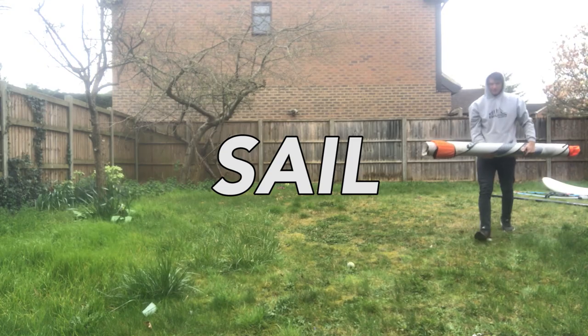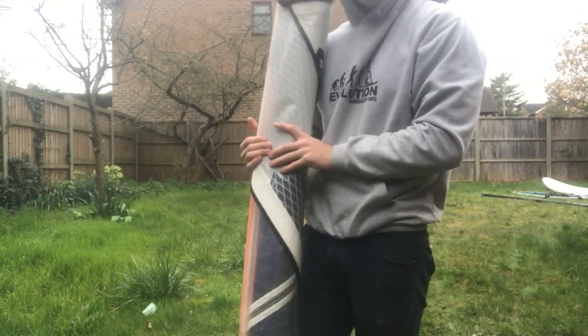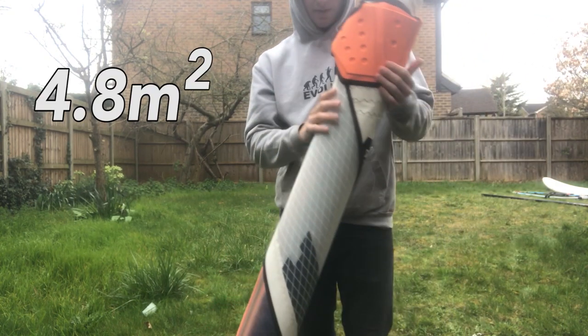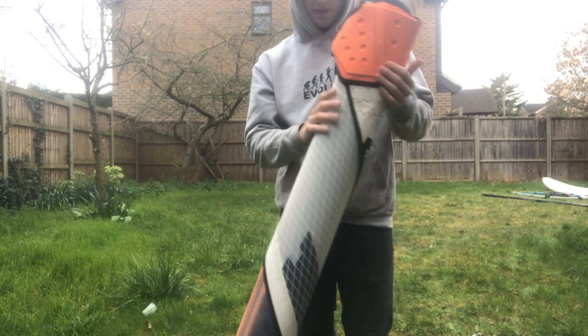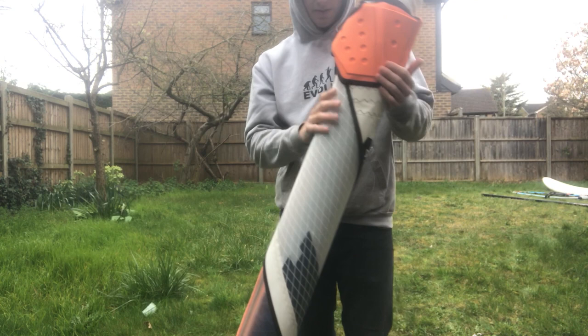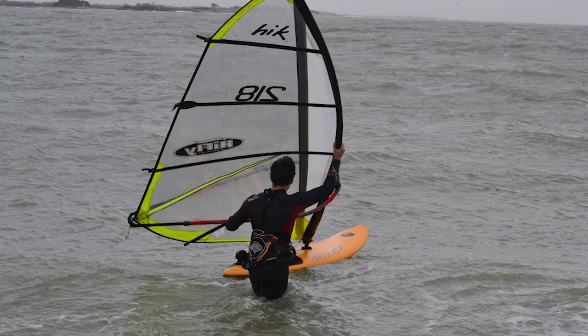You'll need to get yourself a sail. There are so many different sizes and types of sails, but the main thing to identify the sail is by its size. In my hand is a 4.8 meter sail, more commonly known as just 4.8. You can get anywhere between a 1.5 meter sail and a 12 meter sail. The most common sizes will vary depending on your location. When I was just starting out I could only afford one sail, so I went for a 5.5.